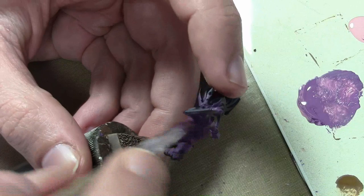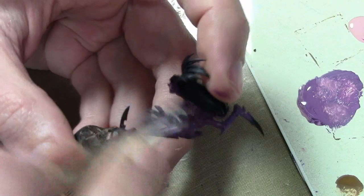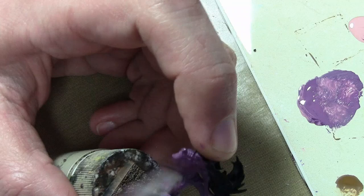I also have some Vallejo Model Color Rose Brown mixed in, which is the same flesh color I used on the Sisters of Battle. That's there to add a bit of a more standard, fleshy tone to the witch elves. I didn't want them plain purple — I wanted a purplish-brownish skin tone. So that's where we are with three colors for the first layer.